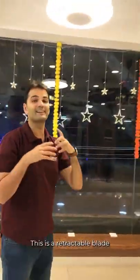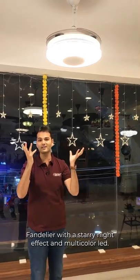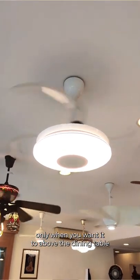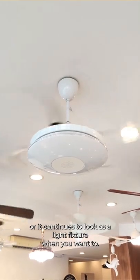This is a retractable blade Fandelier with a starry night effect and multi-color LED. The transparent blades open up only when you want them to — above the dining table — or it continues to look as a light fixture when you want to.